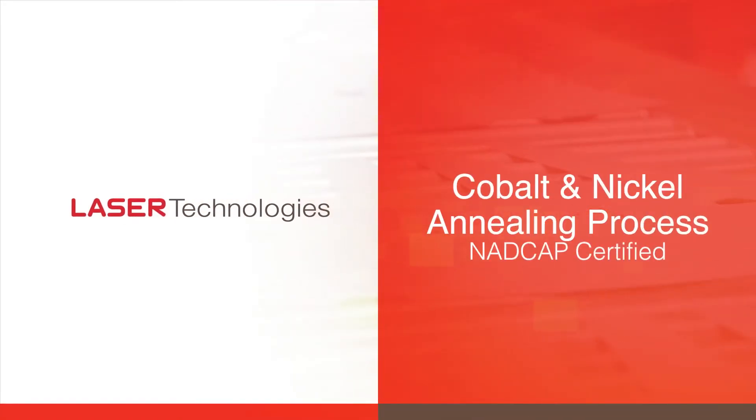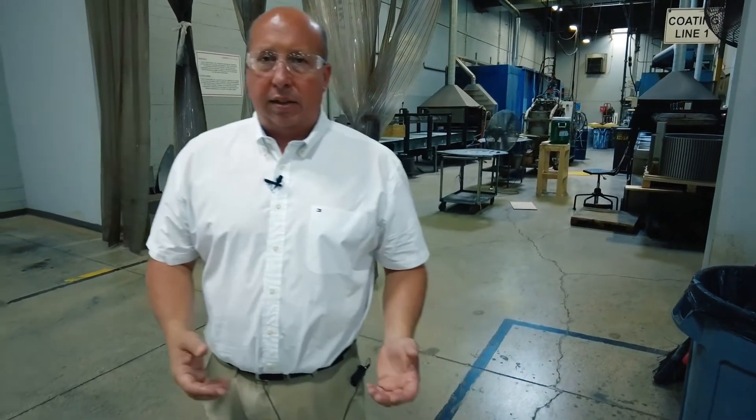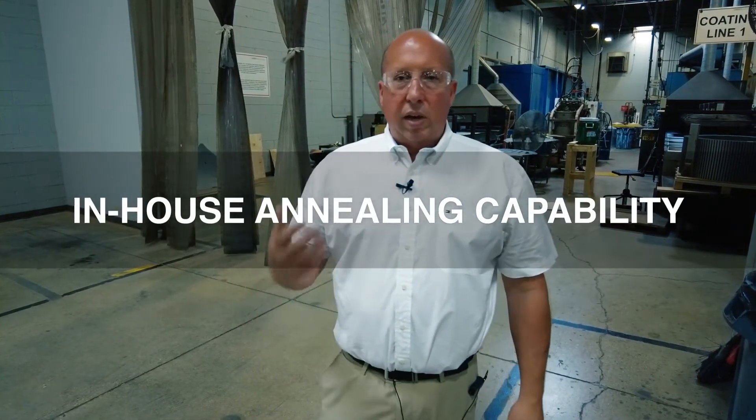Here at Laser Technologies, one of our core beliefs is we try to control as much of the manufacturing as we possibly can internally to our business in order to give our customers the best quality and the best lead times available. As part of that initiative, we have recently, within the last five years, brought in the capability to heat treat or anneal electrical steel in-house.